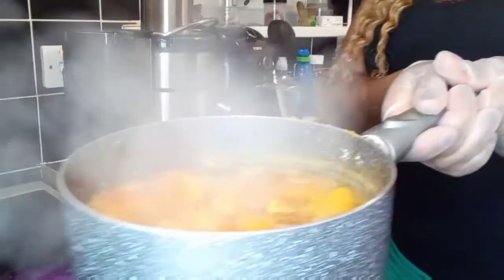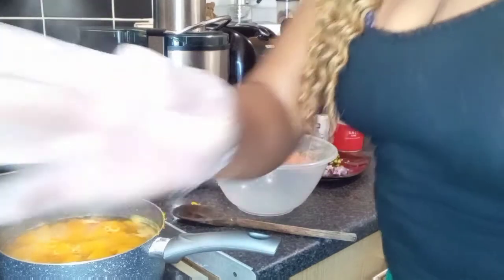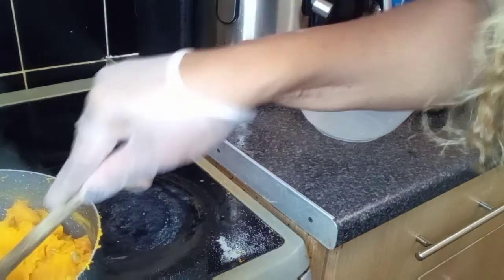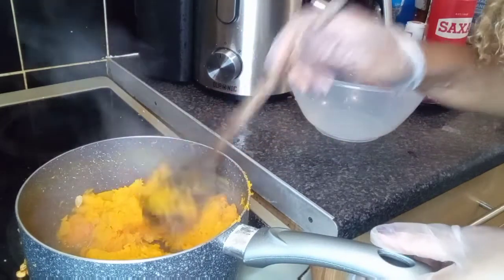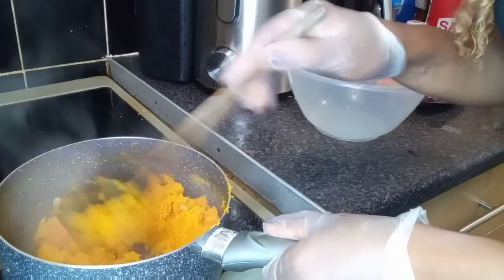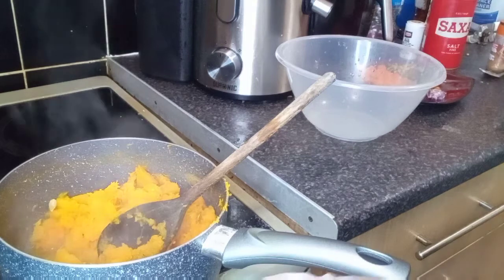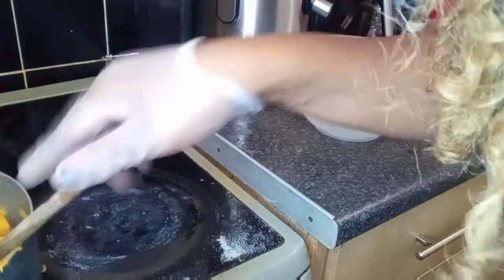The butternut squash has been cooking for about 12 minutes and it's soft now. I'm just about to strain it off. I'm going to use half for the savory one and half for the sweet. Look how soft it is — make sure it's really soft, about 12 minutes cooked. I'm going to add half in one bowl and half in another, then make the savory and sweet fritters.